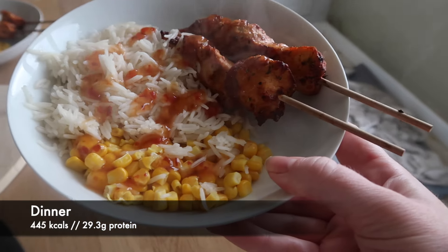For dinner I had chicken skewers, rice, and sweetcorn — pretty basic but really delicious.